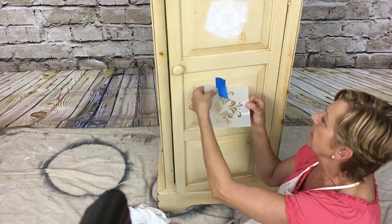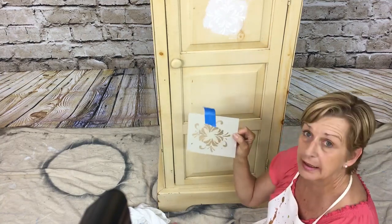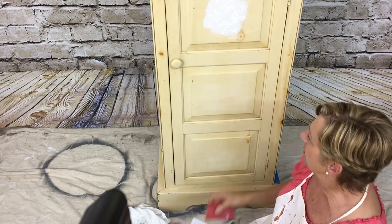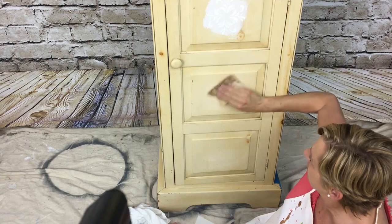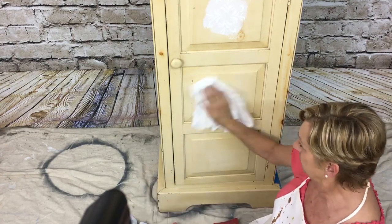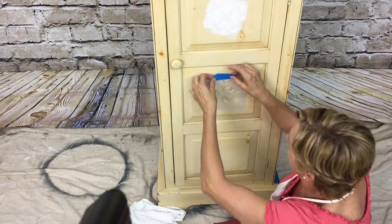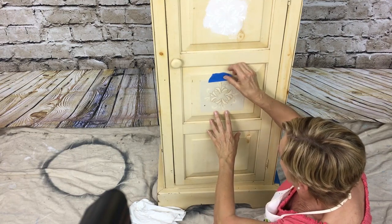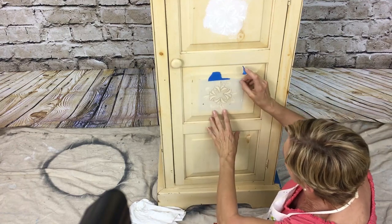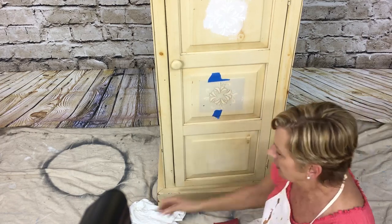The first thing we're going to do is find a little stencil that we like. I selected this one because I had it and thought it was pretty and it would work on this door. I want to take the area where I'm going to put the stencil so it'll have something to stick to. I'll find my center, tape it on there, and tape it on the bottom.